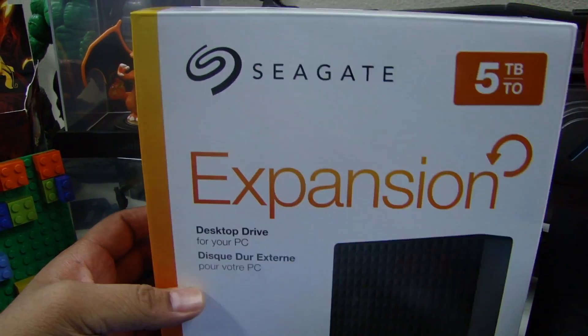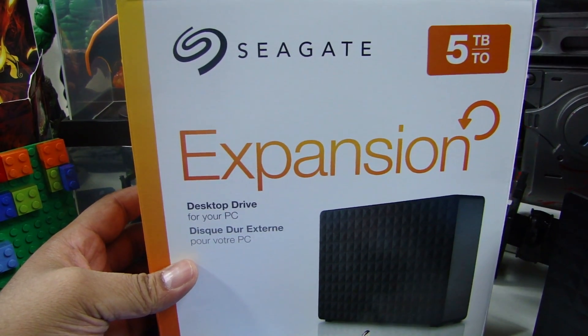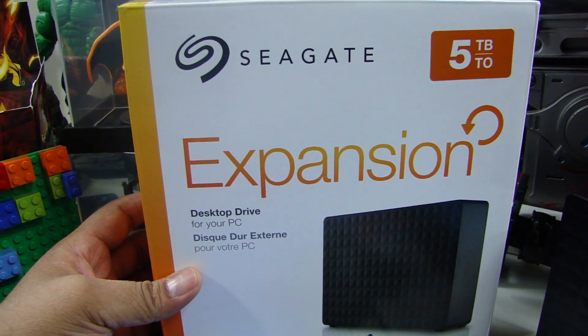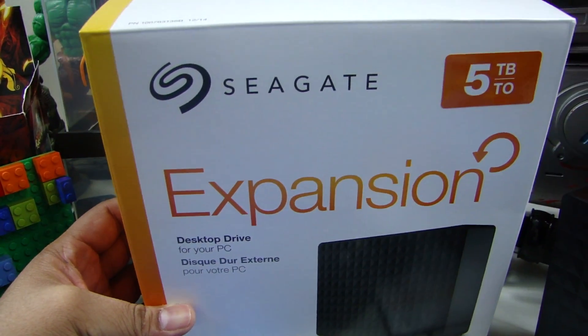I've been getting all the free games that come with Xbox Live, so I've been downloading those and it took up my space pretty quickly.